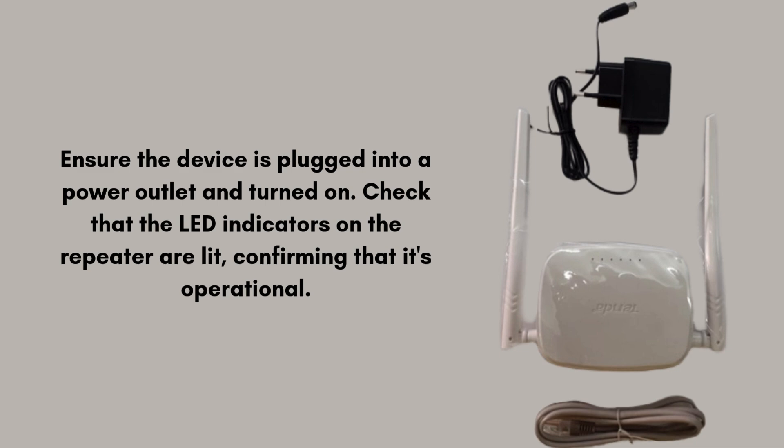First of all, ensure the device is plugged into a power outlet and turned on. Check that the LED indicators on the repeater are lit, confirming that it's operational.